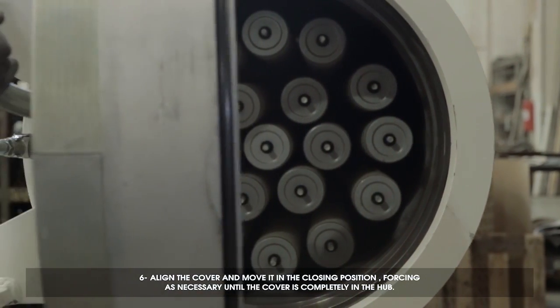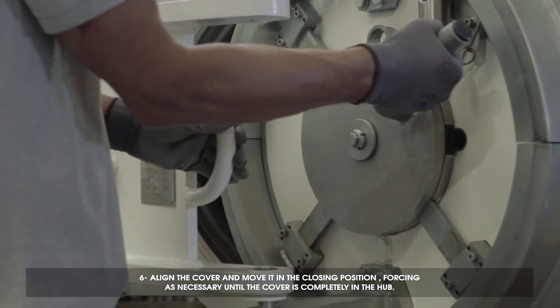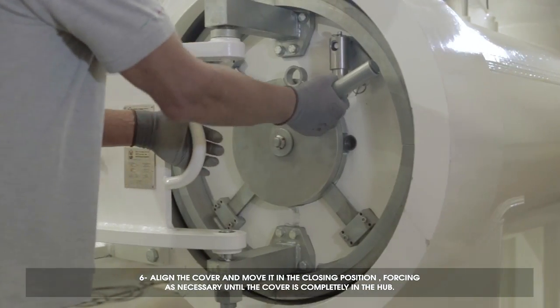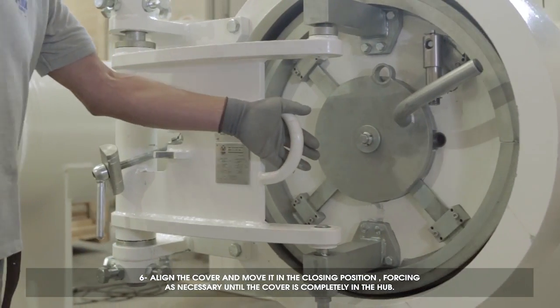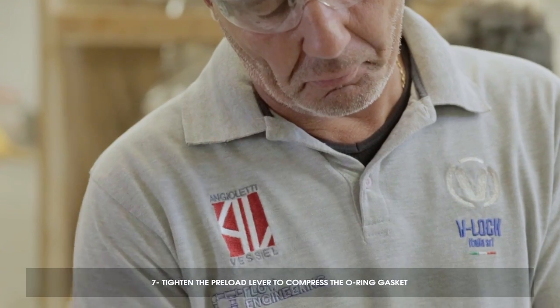Align the cover and move it into the closing position, forcing as necessary until the cover is completely in the hub. Tighten the preload lever to compress the O-ring gasket.